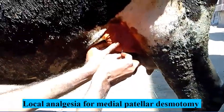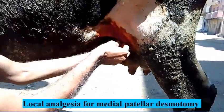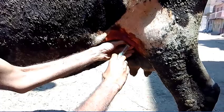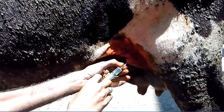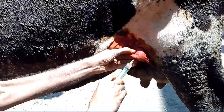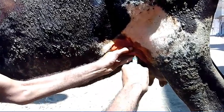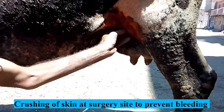An aseptic preparation for medial patellar desmotomy and firing of the affected hip are planned. Local infiltration analgesia is administered, and hemostat forceps are used at the incision site to minimize hemorrhage.